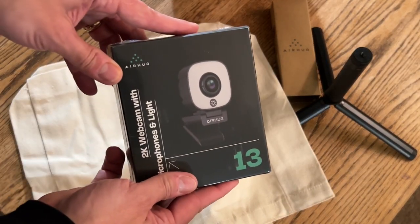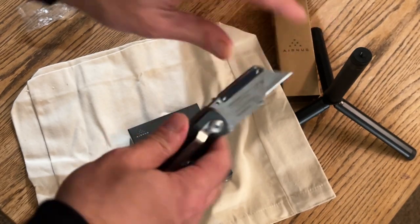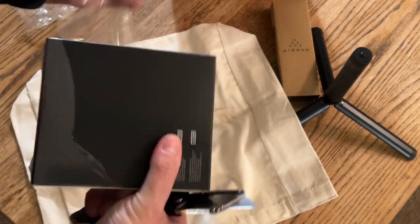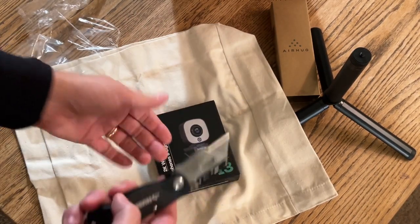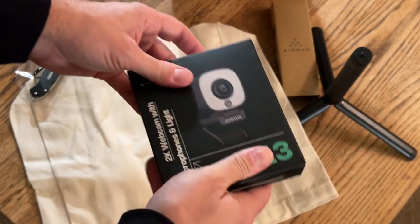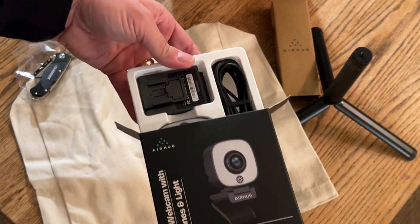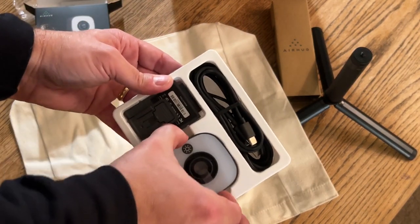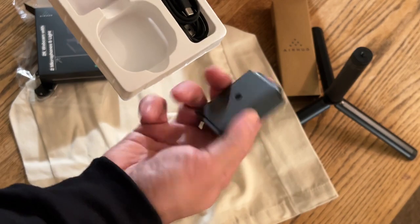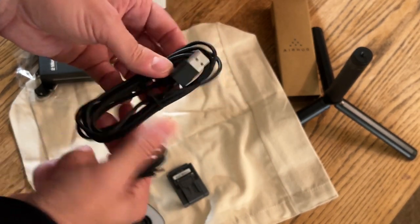Alright, let's take a look at what's in the box for the Airhug 13. I was really excited to get this one — it's got a little light on it. This is a very compact camera. We got the camera itself, we got your mounting bracket, two cables: USB-C to USB-C and USB-C to USB-A. We got destructions.